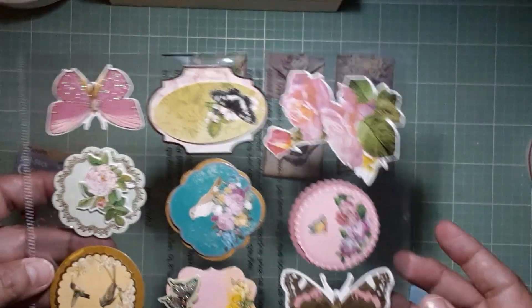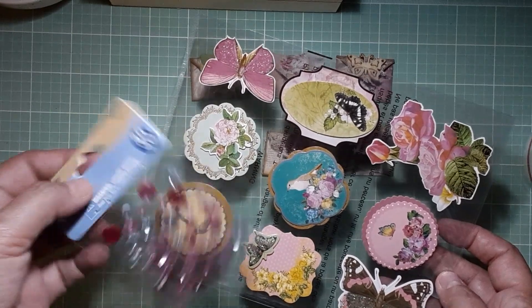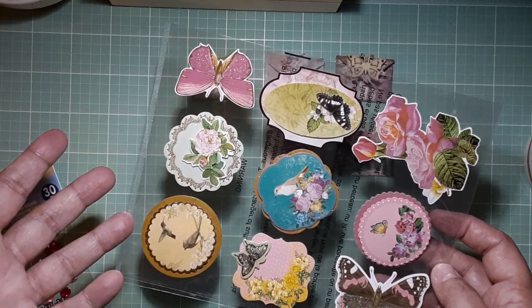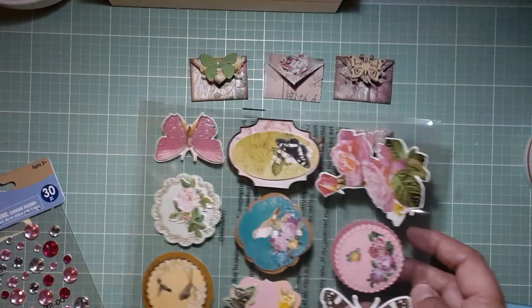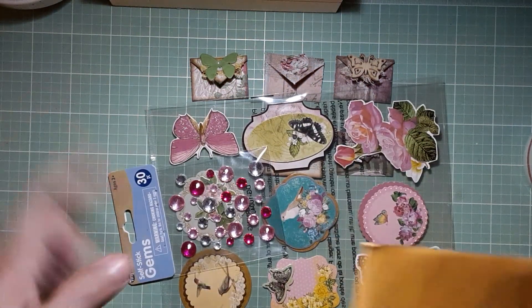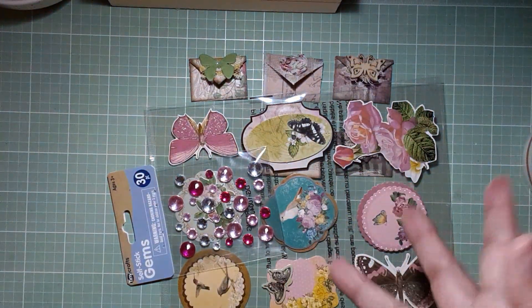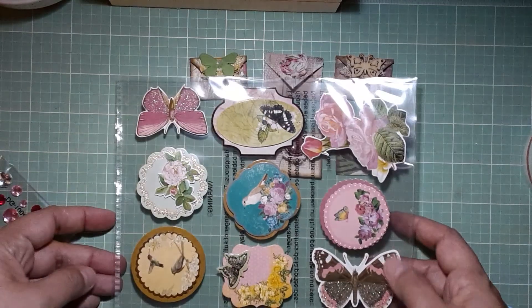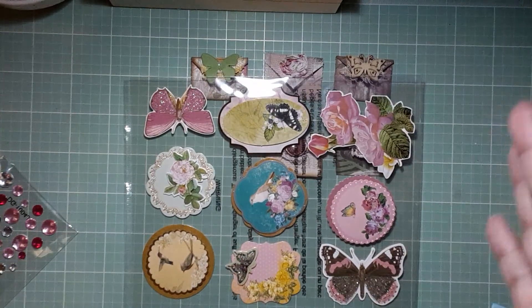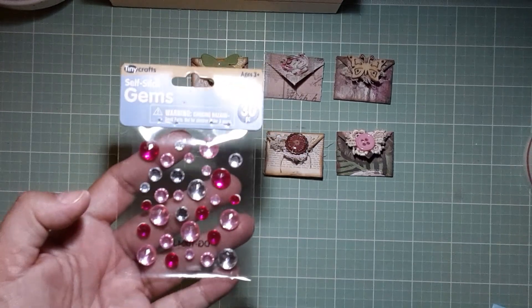Another tip — I didn't learn this from this swap but from a previous one: she cut off the hanger tab that comes on Dollar Tree packaging. You won't believe how much it saves on weight and packaging space. If she had left that big tab on, it wouldn't fit in the envelope — but just by cutting it off it saves on weight, fits in your envelope, and saves on postage. It keeps it from bumping up to a package rate.